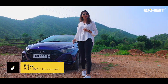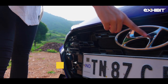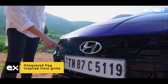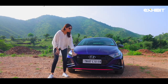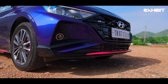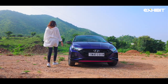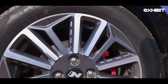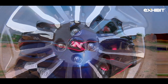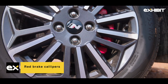Look at the facade — it screams sportiness with this revised grille featuring a checkered flag-inspired design that displays the N-Line logo. It has a sportier dual-tone bumper with red inserts, which looks cool. In the profile, the car gets 16-inch diamond-cut alloy wheels with an N logo that sets the car apart from the rest.